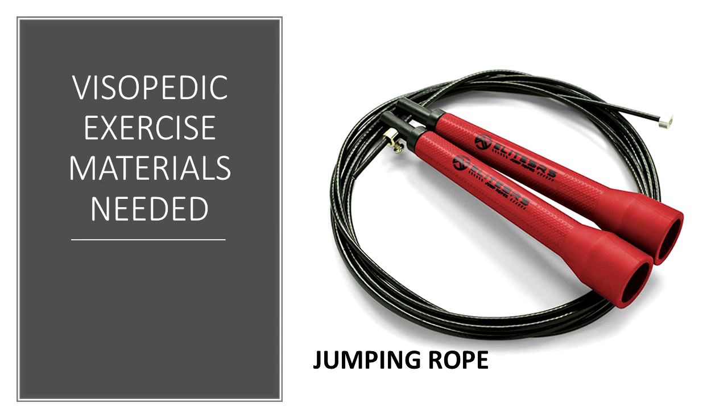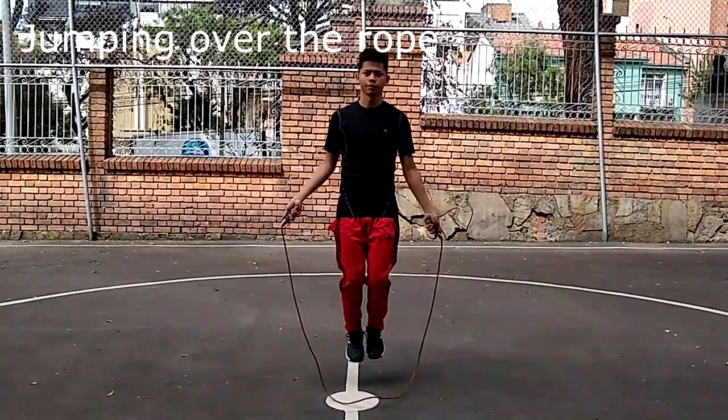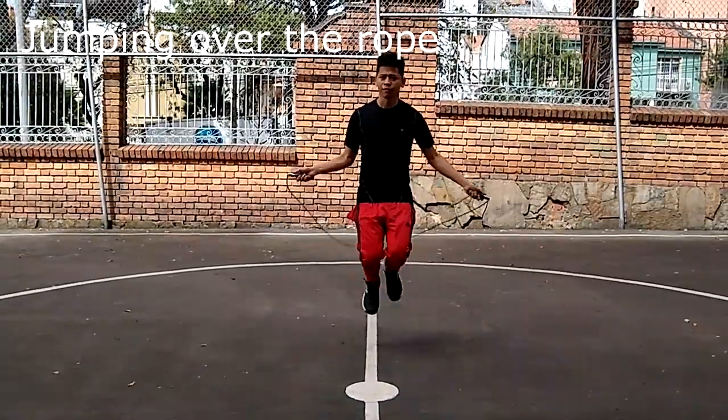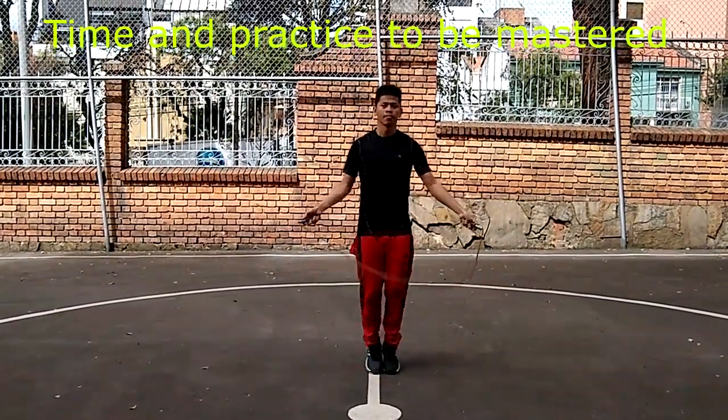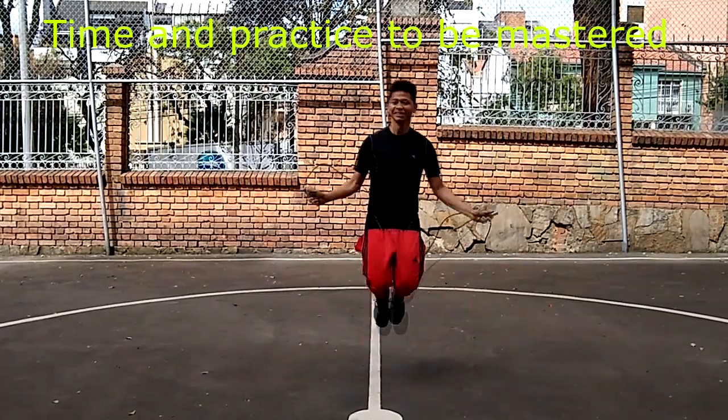The only material needed is a jump rope. The exercise involves taking the rope and handles and starting to jump over the rope. It may sound easy, but it's an exercise that takes time and coordination to be mastered.